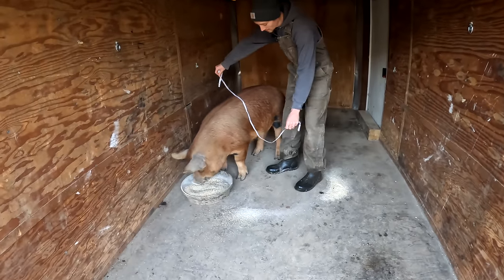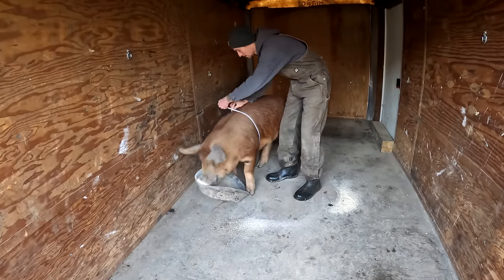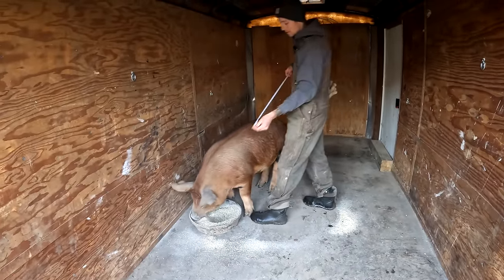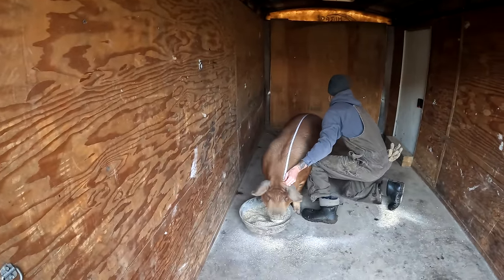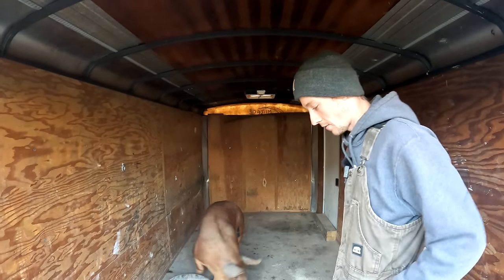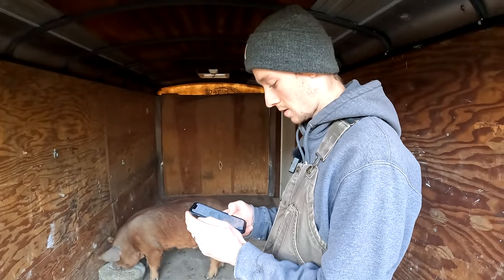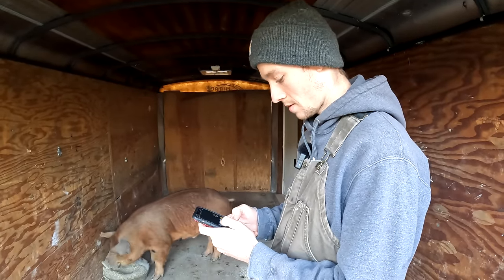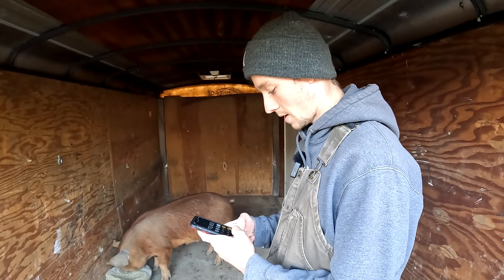The first measurement we take is all the way around the belly, right behind the shoulders — that is 47 inches. The next one is right behind the ears to the base of the tail, which is 50 inches. The formula is: girth times girth times body length divided by 400. So that's 47 times 47 times 50, divided by 400.